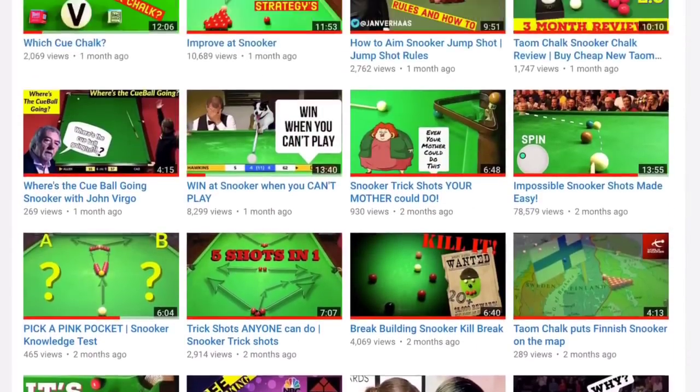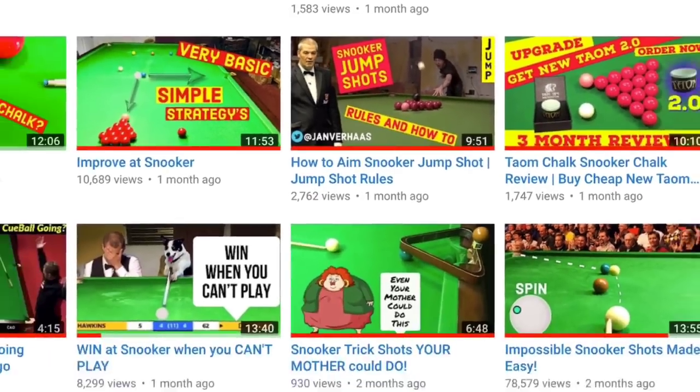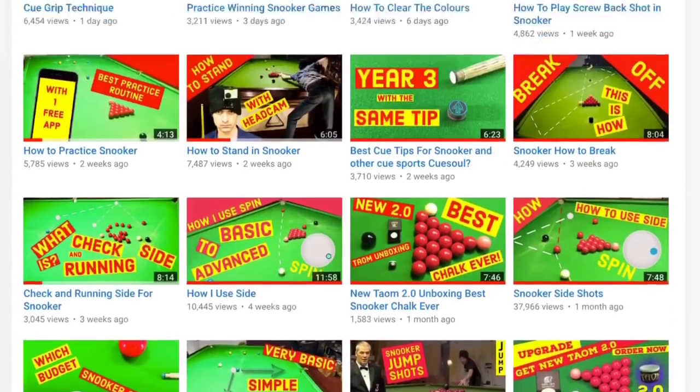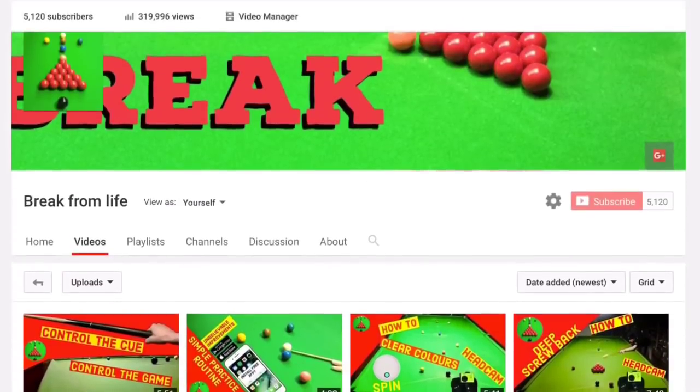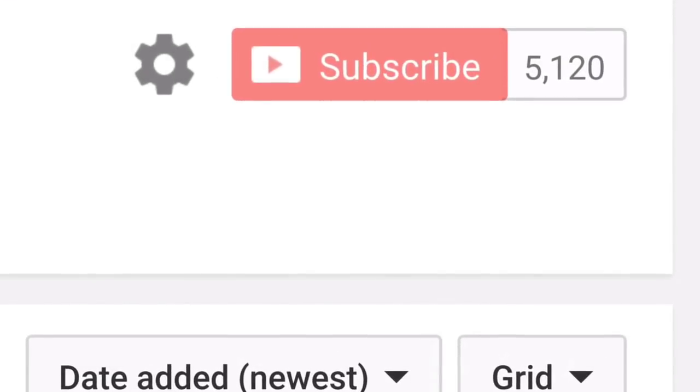If you'd like to know more about the rules of the game, like the snooker jump shot rule, check out that video on our channel page, along with a load of other videos that will help you dominate at the game. Make the commitment to becoming a better player by subscribing to the channel.